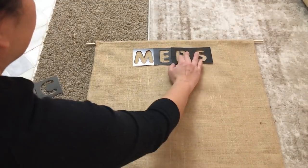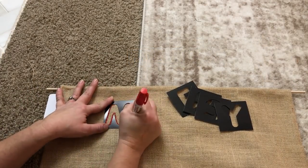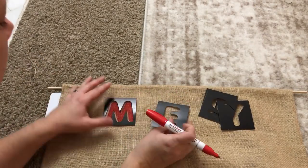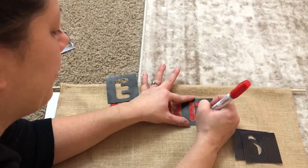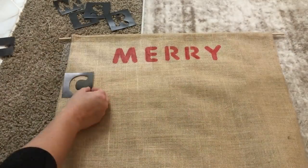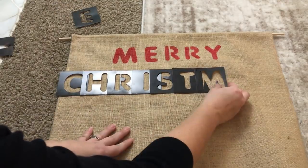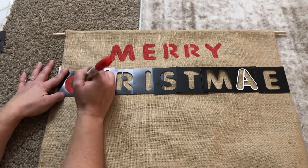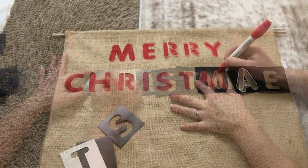Now I'm going to use these stencils from Dollar Tree to spell out Merry Christmas at the top. I'm aware that there's an S there and not an R — I just used it as a placeholder to measure out my letters and make sure they were even. I'm taking my Sharpie paint pen in red and just tracing the letters and coloring them in. Then I'm doing the same thing with the stencils for the word Christmas, laying them all out first to make sure all the letters fit, using that E as a placeholder since I only have one S, then outlining and filling in the letters.